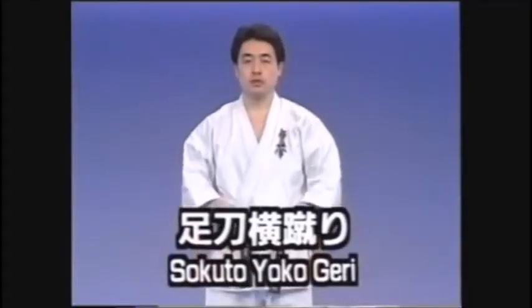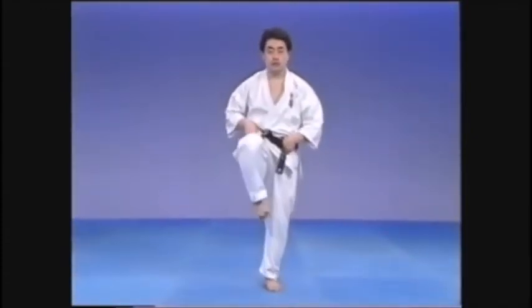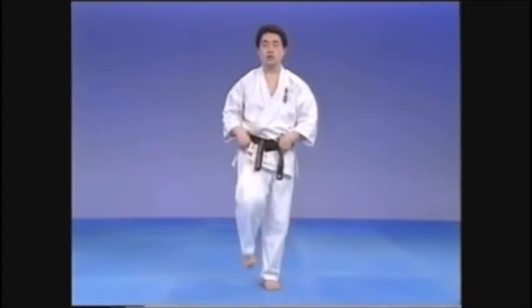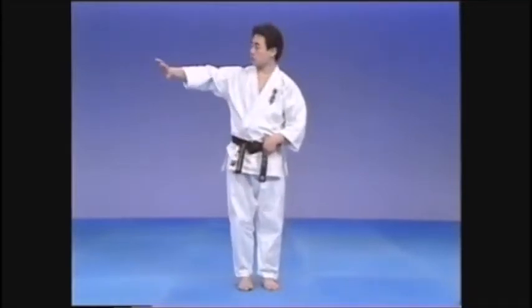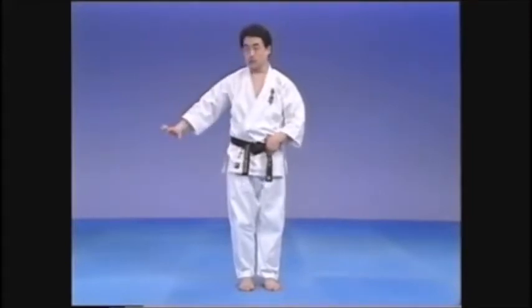We'll continue now with Yoko Geri. Again, hold the belt strongly at the front. Lift the leg straight up into Tsuru Ashi Dachi with the foot next to the knee of the supporting leg. From this position, kick straight to the side — either chudan, jodan, or geidan of course.